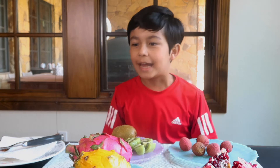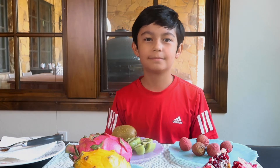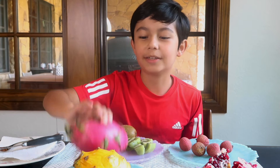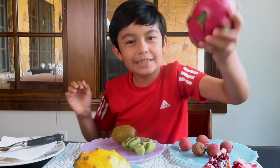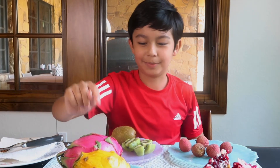Hello everyone, and today I will be doing a mukbang of very exotic fruits. I've been actually wanting to do this mukbang for a very long time since I've been wanting to try these dragon fruits. I think they look really cool. These come from cactuses, but I'm not going to try them first because I have the highest expectations for these.